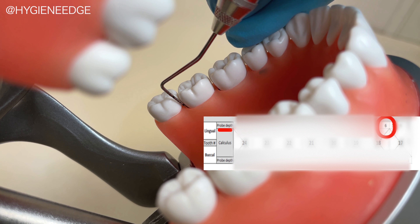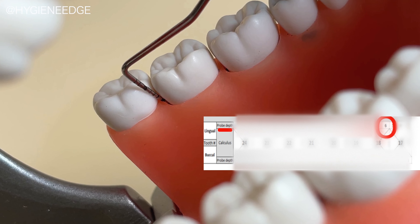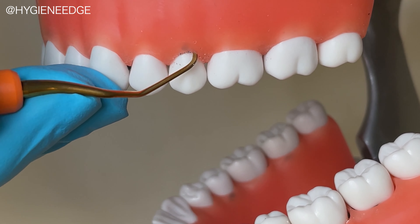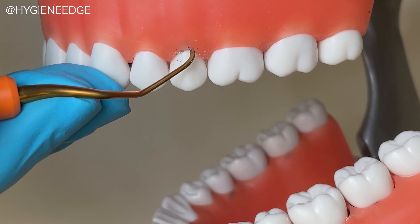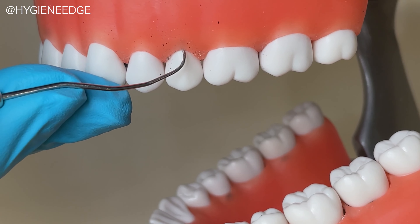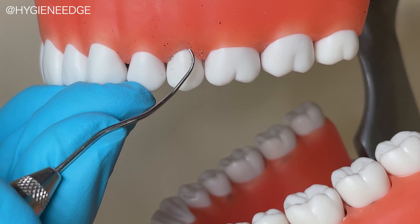For example, on number 18 distal, the depth should be six millimeters, so I can test to see if I'm within one millimeter of accuracy. When it comes to instrumentation and perio pockets, can a typodont really help calibrate and refine scales? Well, the answer is yes. When typodonts have a variety of pockets, calculus, and bone levels, clinicians can assess what's working and what isn't when it comes to calculus removal.